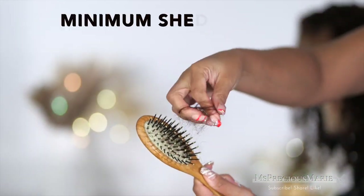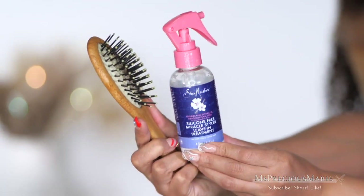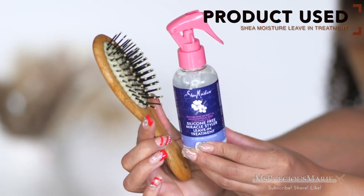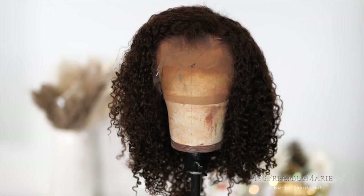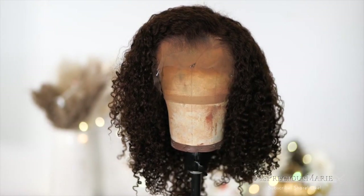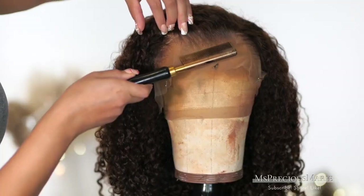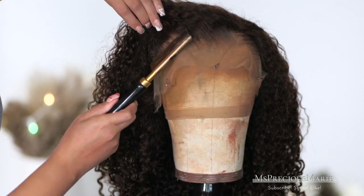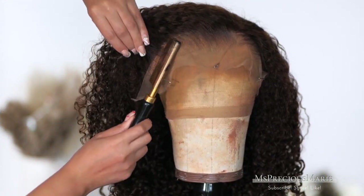This is how much shedding I got out of the entire wig — and that's actually really, really good. The product I used inside the water is the Shea Moisture silicone-free leave-in treatment. It smells amazing and gives the hair such a soft feeling. I will put it in my Amazon storefront link in the description box — any product or tool I'm using in today's video I always put there.